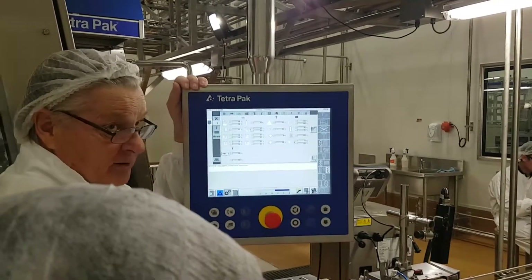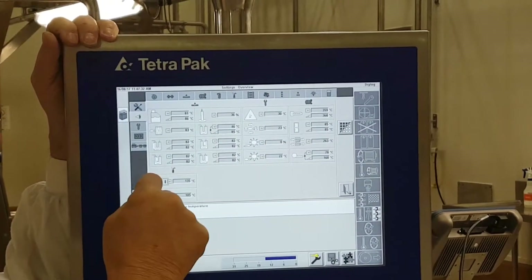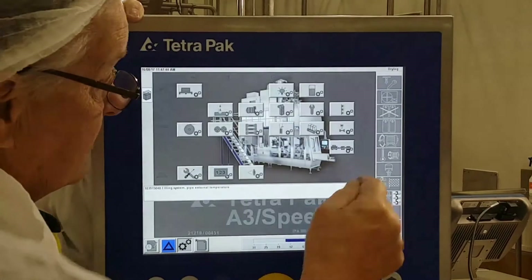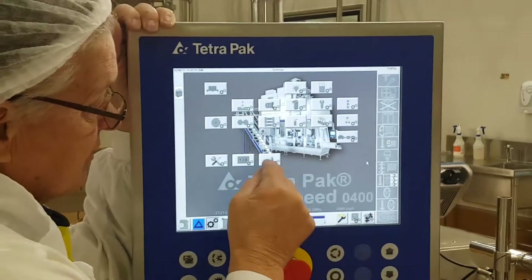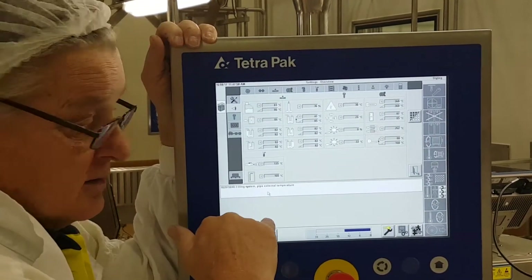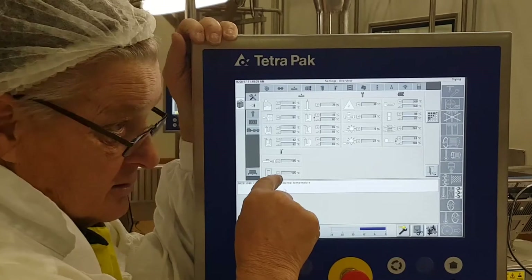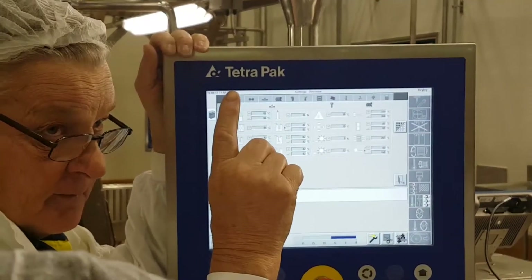Here we have steam temperature — now at 135 degrees. We need steam temperature when we're in heat sterilization. If this steam temperature is wrong when we go to sterilization, the machine will go to zero. And here we have filling pipe temperature. Now we are in drying. We check this temperature — filling system pipe external temperature. Drying time here is 14 minutes. If the temperature here goes above 155 degrees, then the V-valve will close.